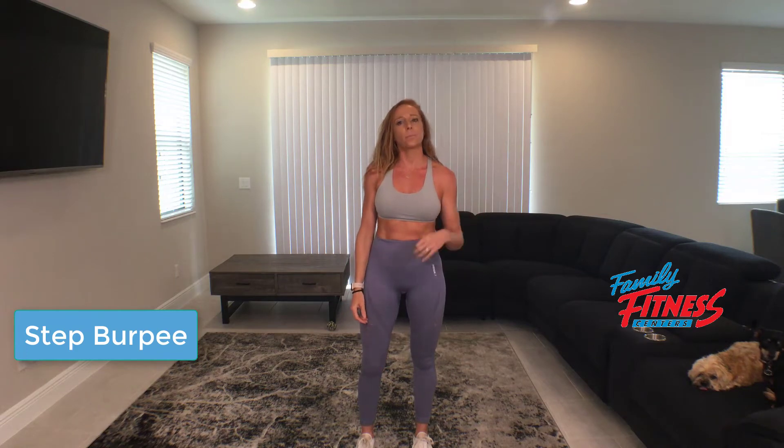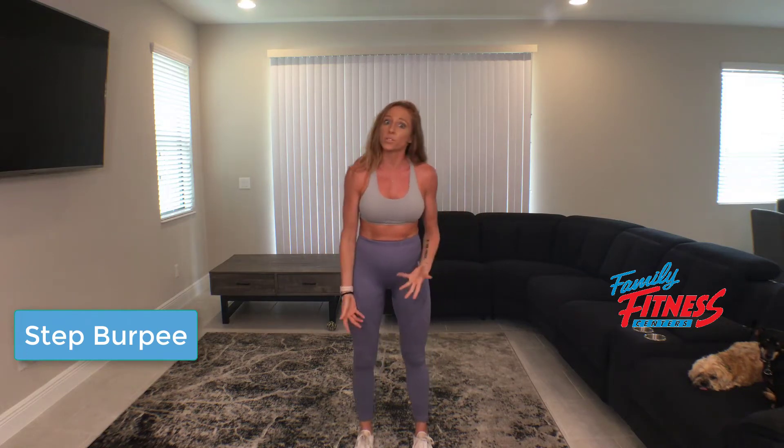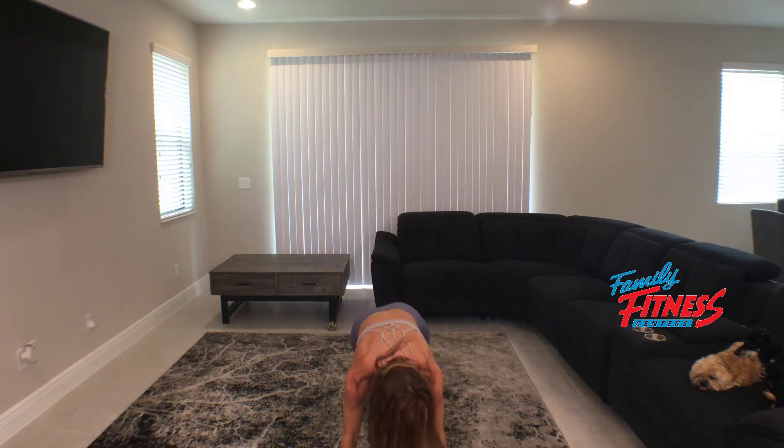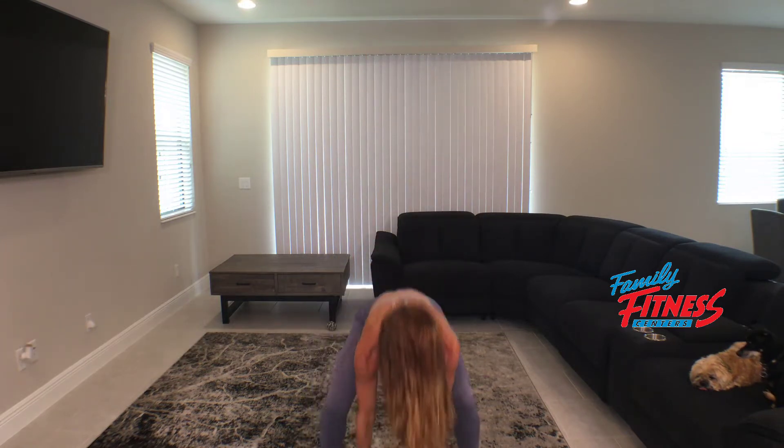Hey guys, we're gonna go over a step burpee today. So this is what it looks like. When we break that down: benefits — full-body integration, high metabolic demand.